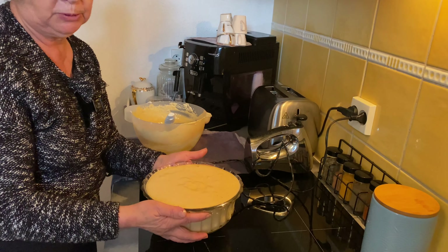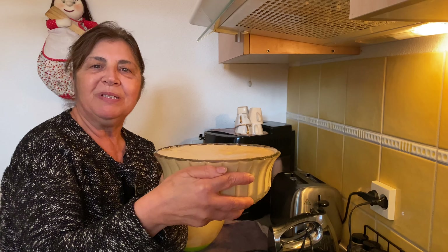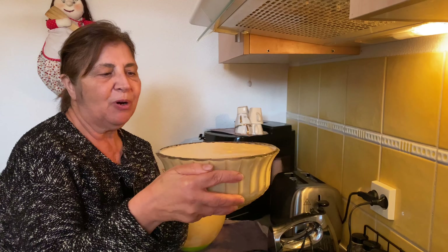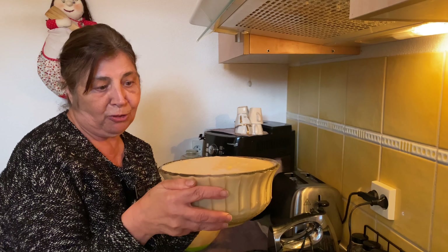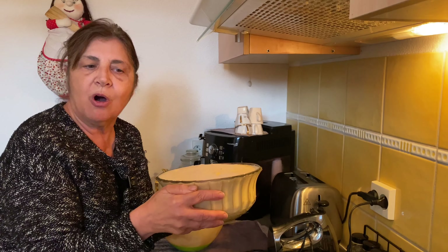Here is the result. I hope you enjoyed my recipe. I liked it. I want to thank you for your attention and for being here with me. Until the next video, thank you very much.